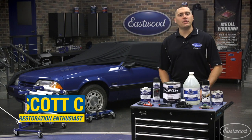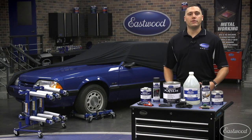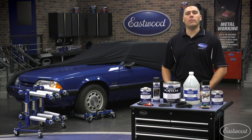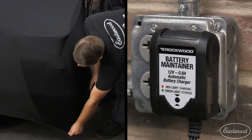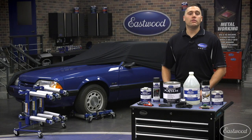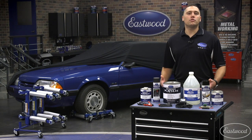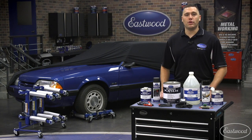Hey guys, Scott here in Eastwood Garage with a handful of products and tips to either put your collector car away for the winter or protect that daily driver and keep it around for miles to come. From car covers and battery maintainers to rust encapsulator and salt neutralizer, we certainly have the right stuff to protect your vehicle through the harsh winter. Now let's take a closer look at each of these products plus I even have some great tips for you.